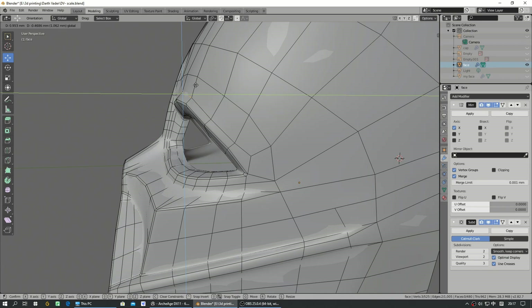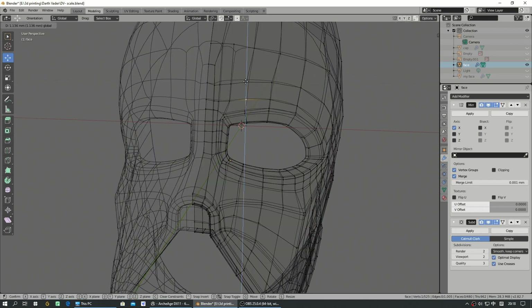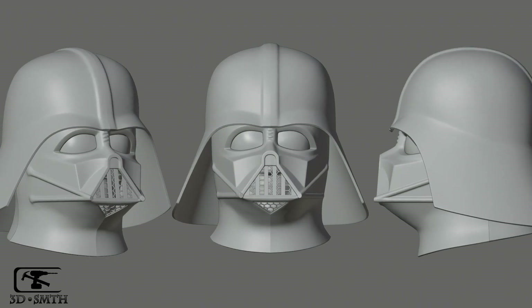It doesn't require much knowledge. You just need to move those vertices, edges, or faces where you desire, and observe how the result is — check if the surface is smooth or not. This is how I finished mine.